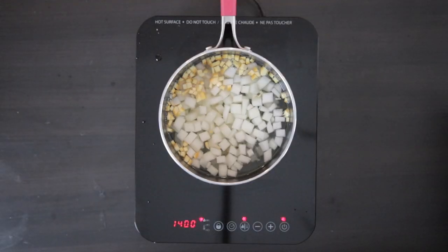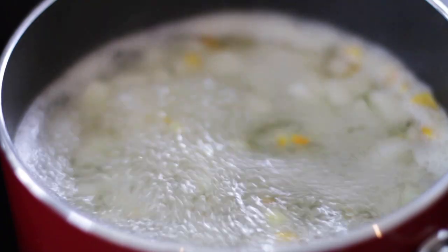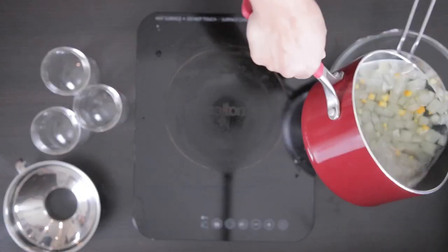Boil everything in water for about five minutes. Once done, drain it.